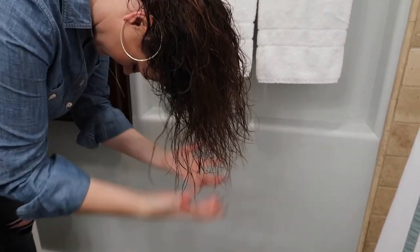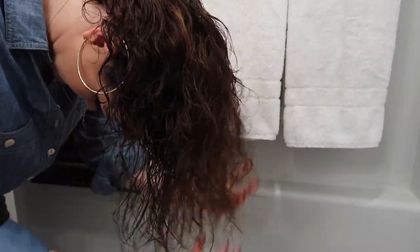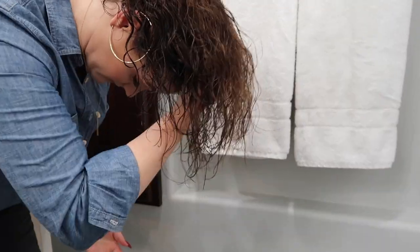I'm going to flip my hair over and scrunch my hair with my fingers first. I know a lot of people will use a t-shirt — they say that helps with frizz. I just never have, but I've always heard it helps break down frizz.